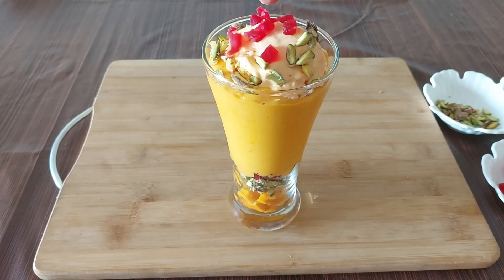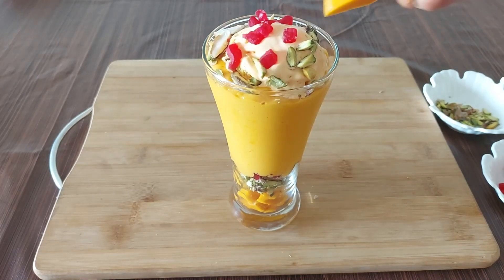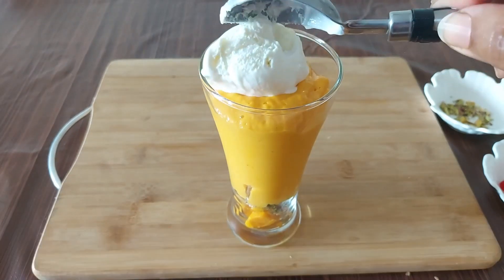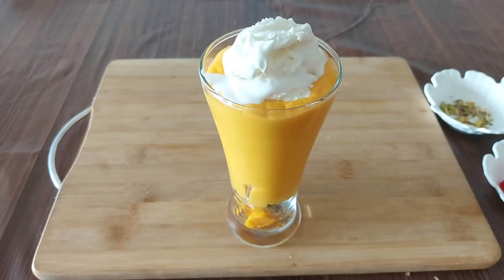For the next glass I want to top it up with vanilla ice cream. You can make as many flavors as you like — pineapple, rose, strawberry, blueberry — it's up to your choice. And here our second glass is ready.